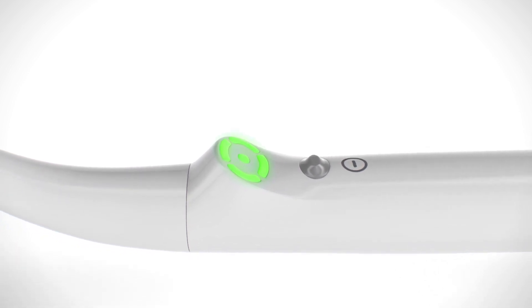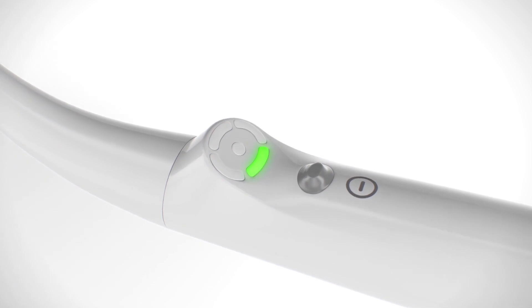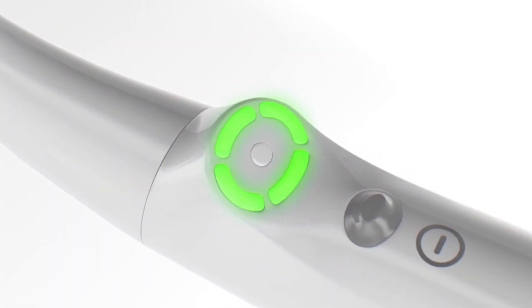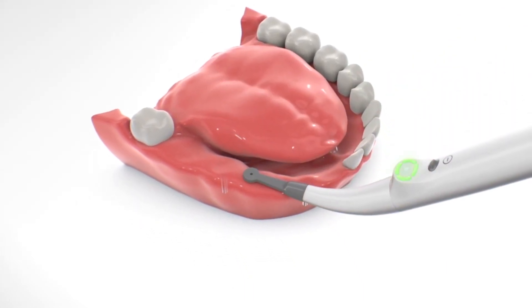One short beep indicates that audio feedback is enabled. The device performs automatic calibration. When calibration is completed, four segments blink green, indicating that the device is ready for operation.